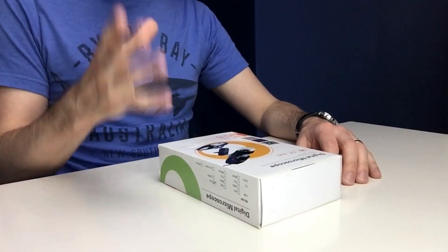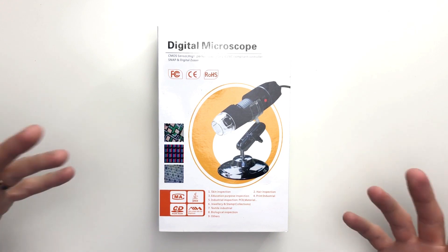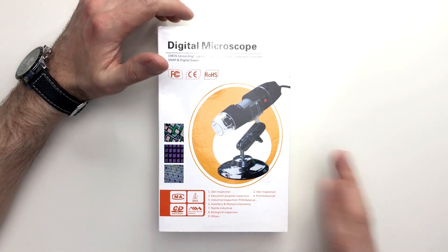Now the reason I ended up with one of these is because if you are like me and you have children, you will know that they are just extremely fascinated by the world around them, but most importantly with insects and bugs. So like any parent, I've decided to take full advantage of this interest and with one of these I'm hoping he'll be able to gain a valuable insight into just how fascinating life is at a microscopic level.